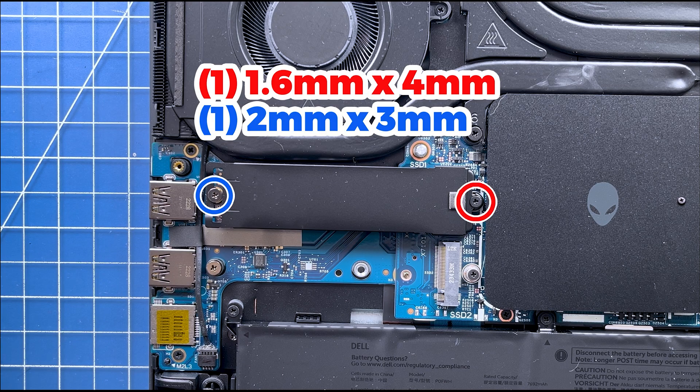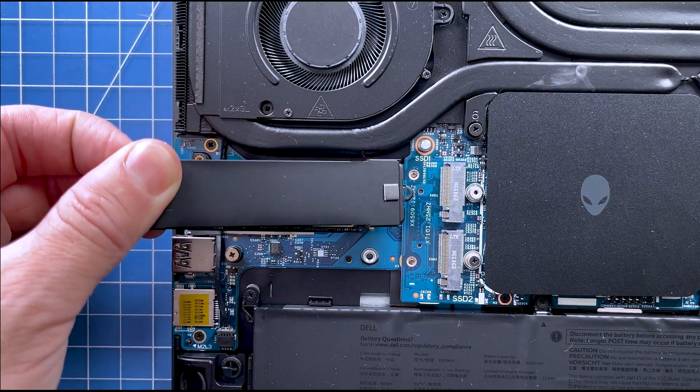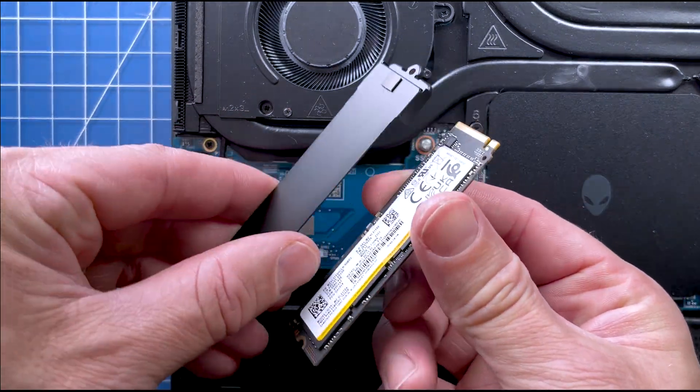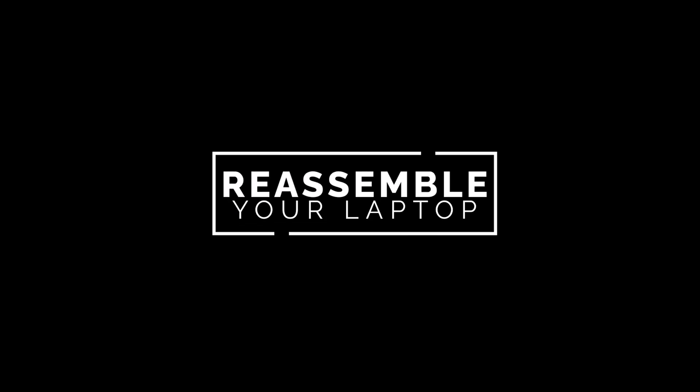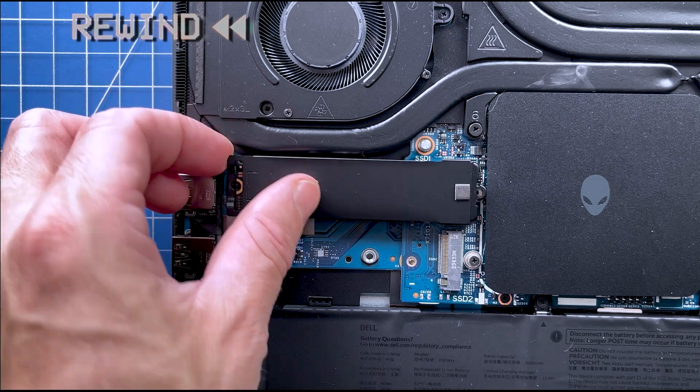Now unscrew and remove the solid state drive thermal shield assembly. Then separate the solid state drive from the thermal shield. The reassembly of your laptop is as simple as following your steps in reverse.